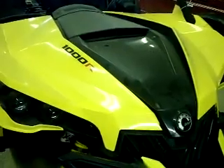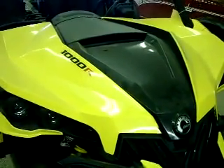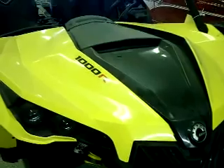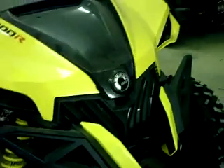Today we're doing a radiator install on a 2014 Can-Am Maverick. This is the 1000. Really simple install. I've already loosened all the bolts — I actually have all the bolts gone on the driver's side, but I'll show you where the locations are for removing this.